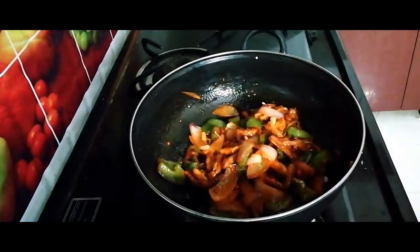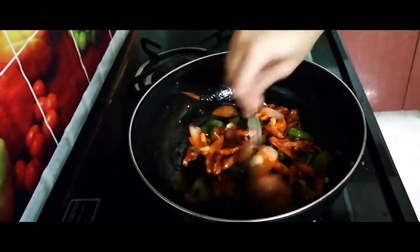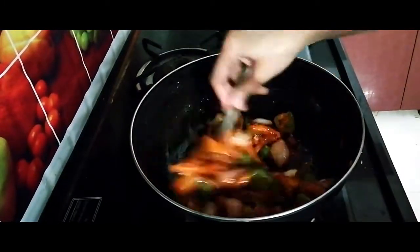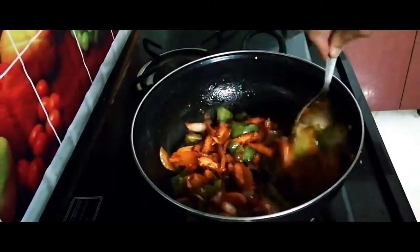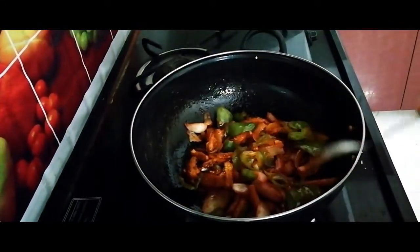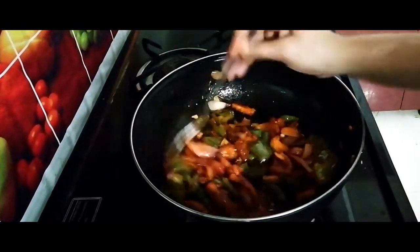You need not do any extra things — within 10 to 15 minutes this will be ready to eat. So if you like my recipes, please like, share and subscribe to my channel, Aviva's Kitchen. Thank you guys, bye bye.